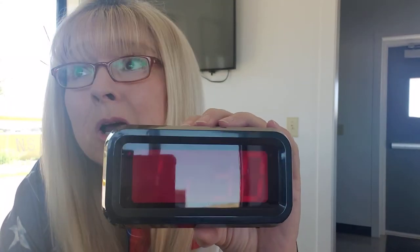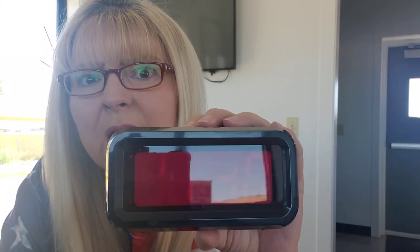Most people say that's a little too expensive. No, because I only have to change the batteries one time a year, right?